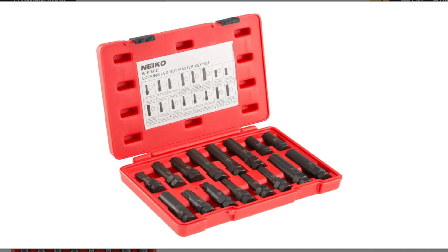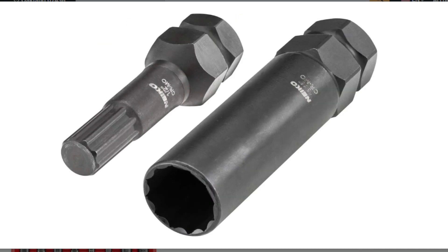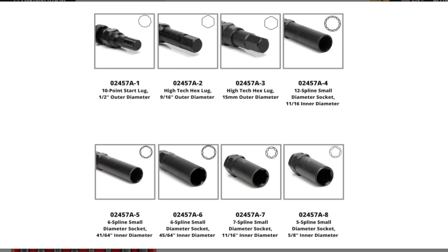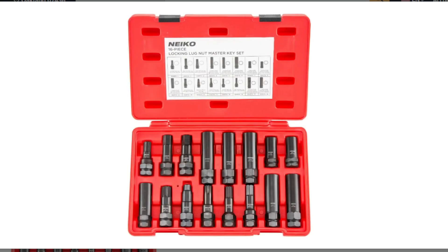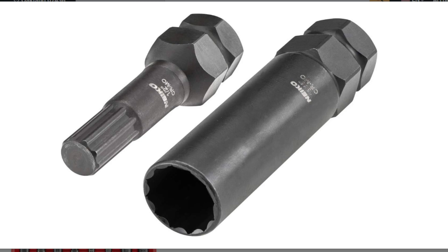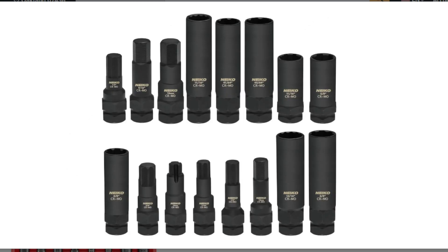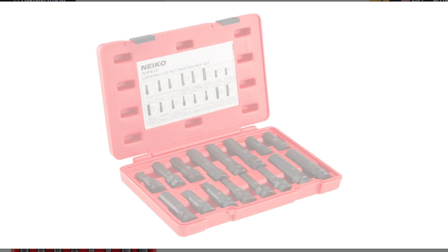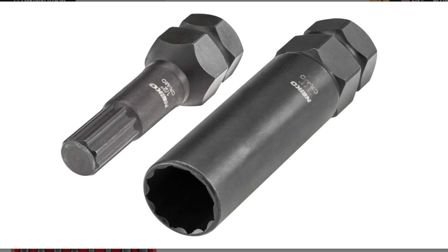Here are some additional factors to consider. Your specific needs: do you primarily need a tool for removing aftermarket wheel locks, or do you also need it for regular tire changes? Budget: compare the price of the Nyko set to other options with similar features to ensure it fits your budget. Vehicle compatibility: while it boasts broad compatibility, double check to ensure it covers the specific wheel lock design on your vehicle.